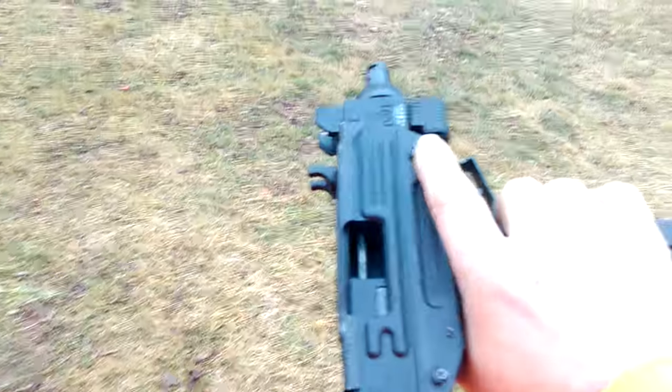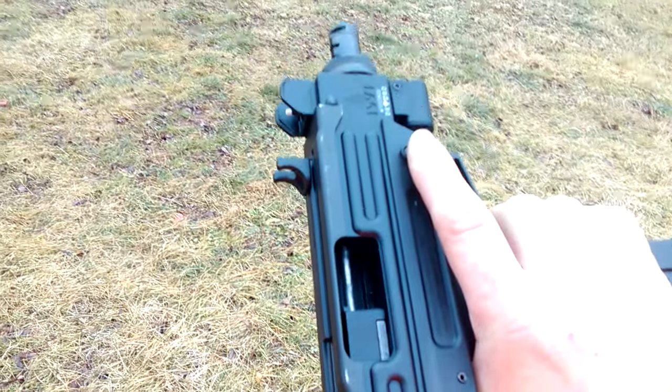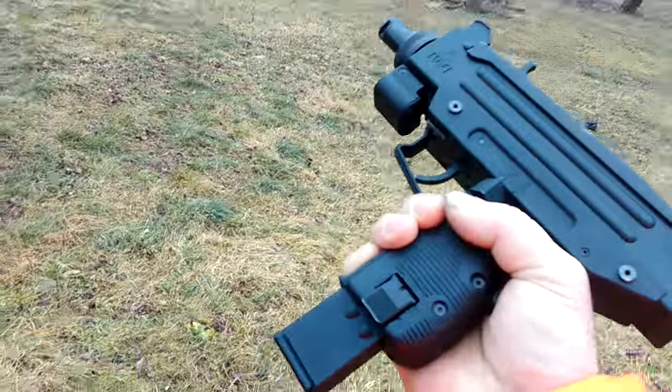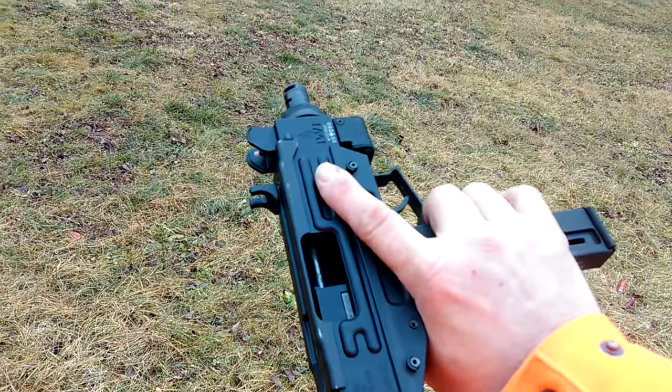Just got to know your ammunition. This thing loves the CCI Mini Mags, and I wish I would have done the research and knew that first. So the other video I put out is garbage — nothing wrong with that firearm.